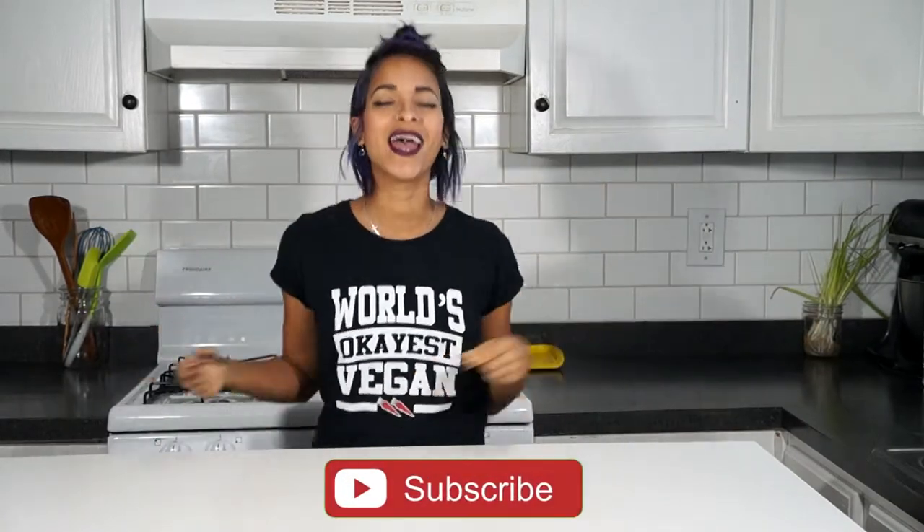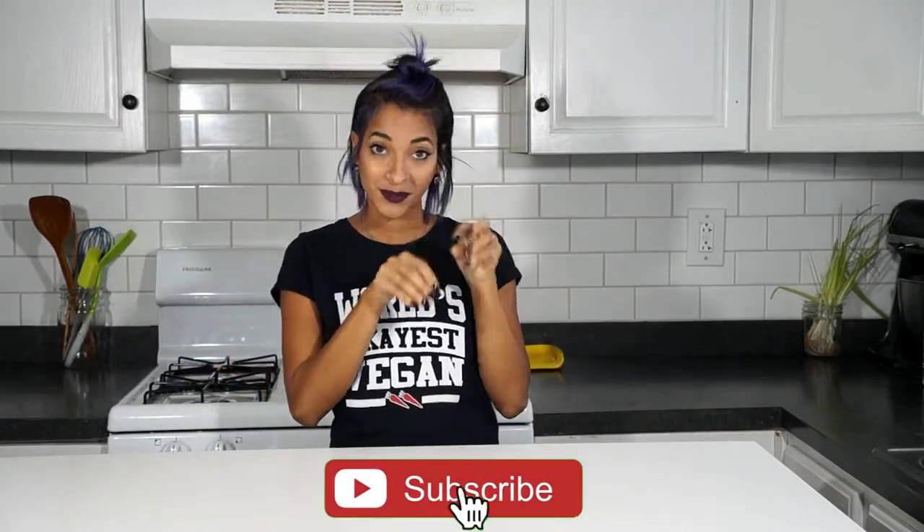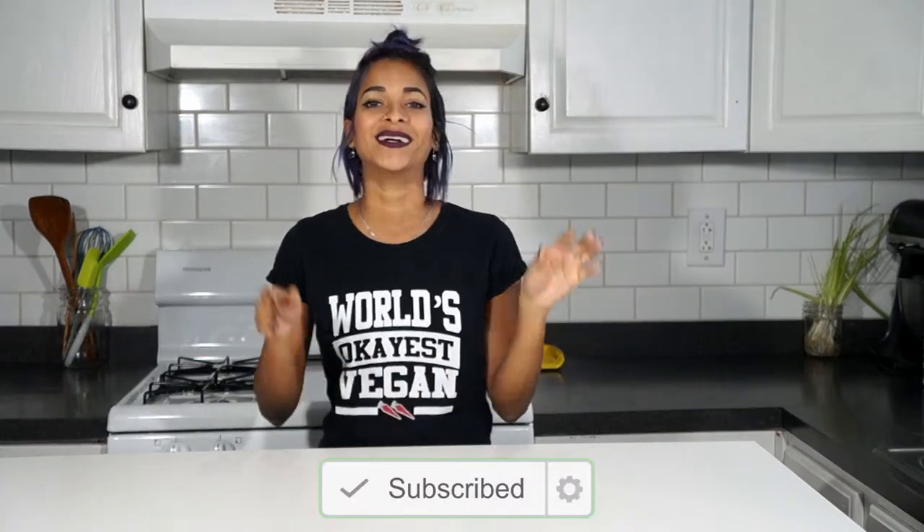What's going on, you guys? I'm Audrey Rose. Welcome back to my channel. If this is your first time stopping by, don't forget to go ahead and hit that subscribe button and the little notification bell next to it, so you'll be notified every time a new video goes up, which is every Monday, Wednesday, and Saturday. On Saturdays we have Sweet Saturdays, where we do a sweet treat or some sort of vegan dessert.